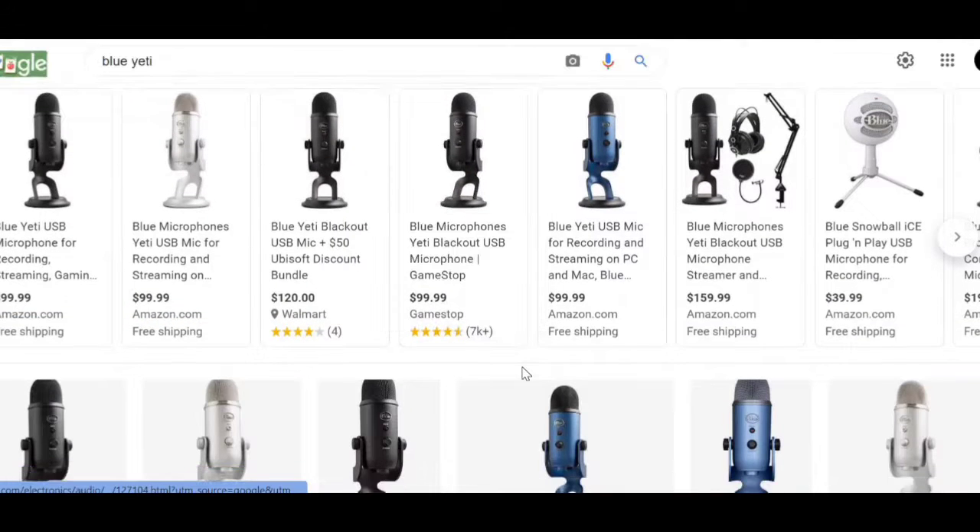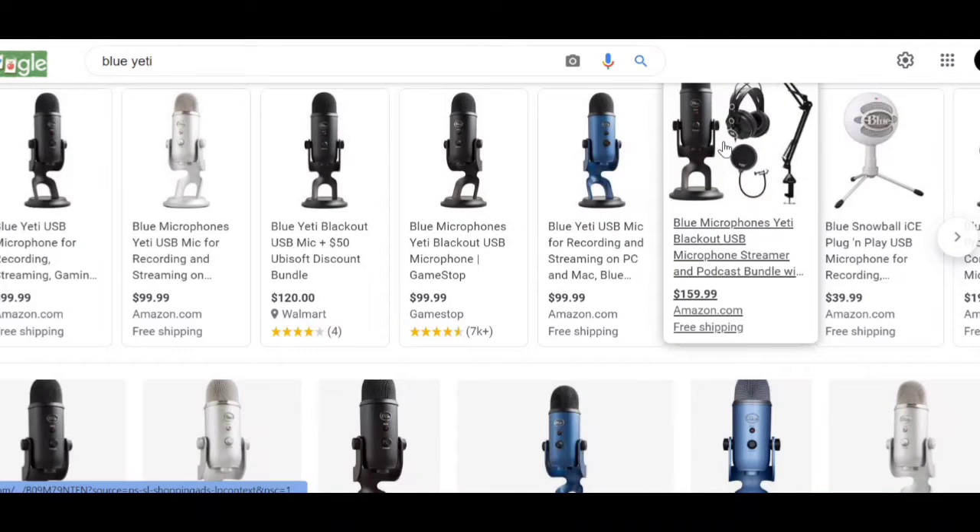Alright guys, this video is basically a test. This is a test for my newer microphone, the Blue Yeti, which you guys saw an unboxing for. I wonder how it will be far away and close up. What do you guys think of the mic? Do you guys like it or not? Comment down below.